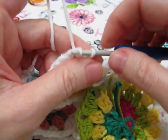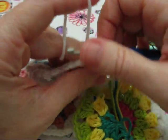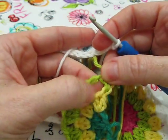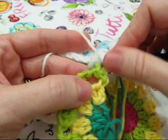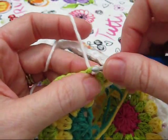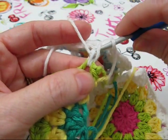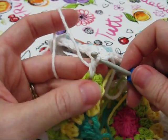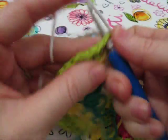slip stitch to this corner of the bag, and then we're going to half double crochet into this first chain space. Yarn over, put your hook through the chain space, pull through a loop, and then yarn over and pull through all three loops on your hook. That's one half double crochet.